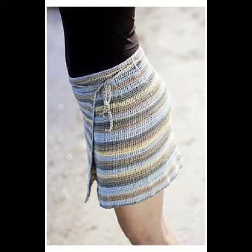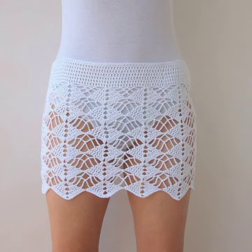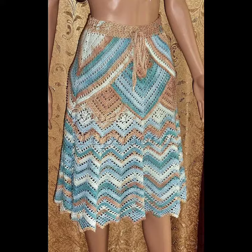They look very precious, gorgeous, flattering, and most amazing and wonderful. You can make them in different designs and varieties — in flare designs, in pencil designs, in A-line designs, and many other different designs depending on your choice. You can also make them in lace designs and zigzag designs.